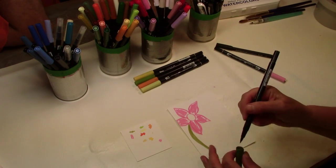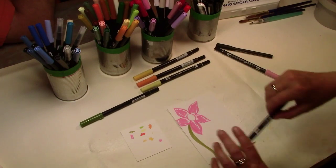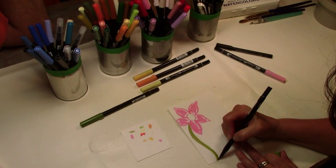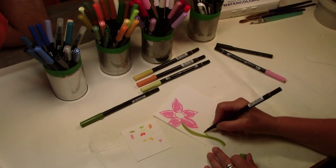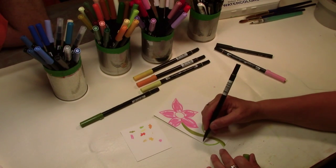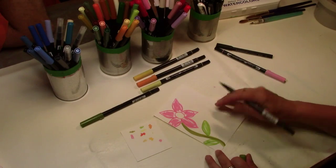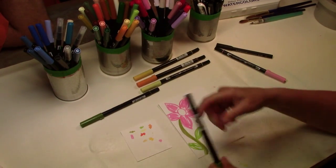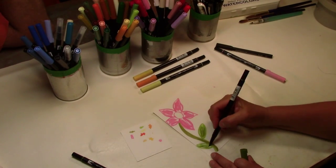Make a stem. I like to use two-color greens — it gives a little more interest. Then we're going to put a leaf on. I always work with odd numbers, so you'll see there are five petals. Let's put a little bit of a different green in there.